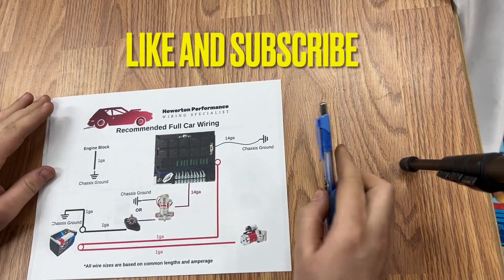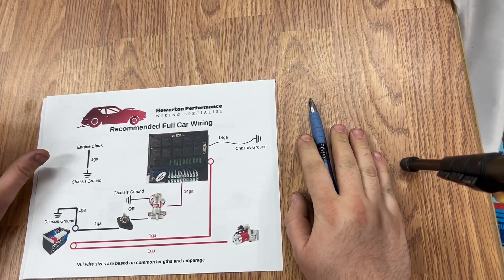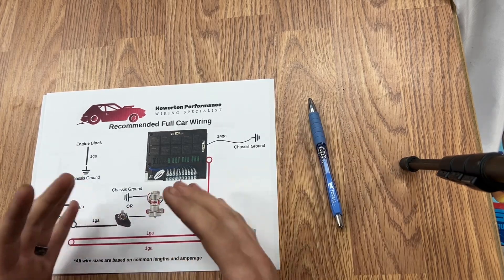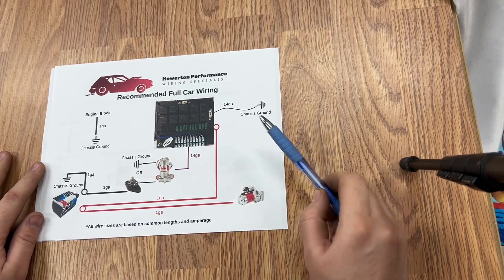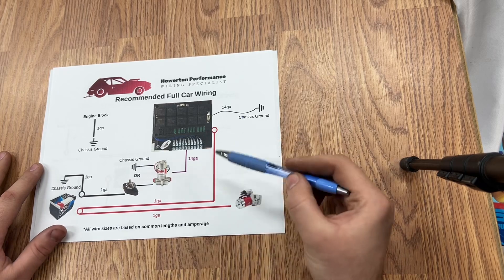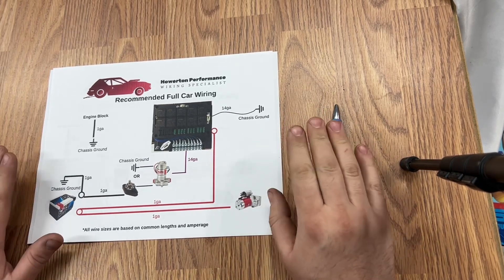Hi everybody, this is Montana at Howerton Performance. I get a lot of questions on how the actual kits need to be wired in, how battery cables need to be wired, all of that good stuff. So we have actually made some diagrams on our website that show all of this and we're going to talk about a little bit of it today.